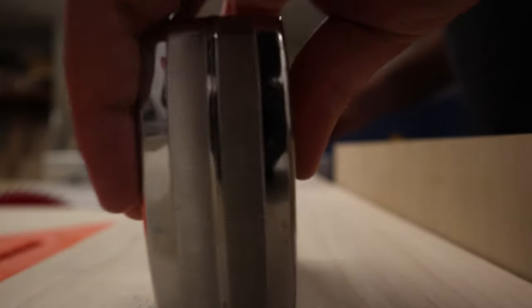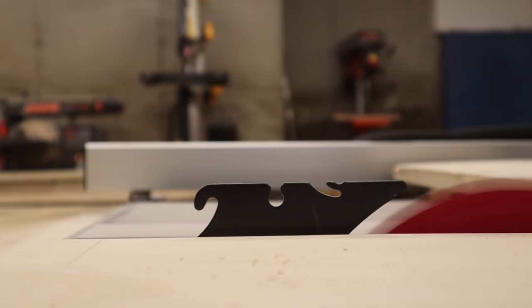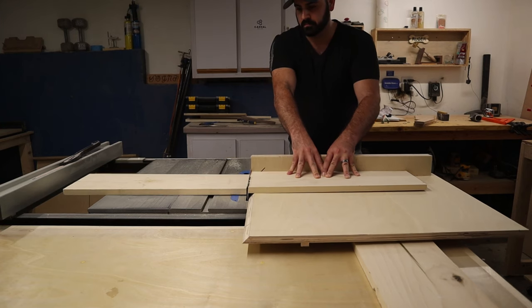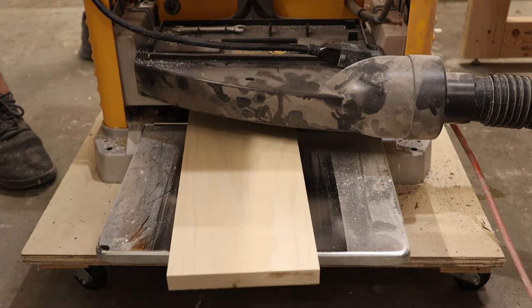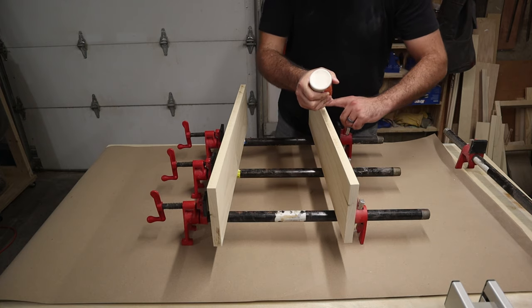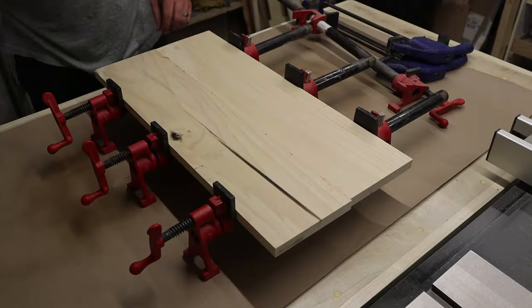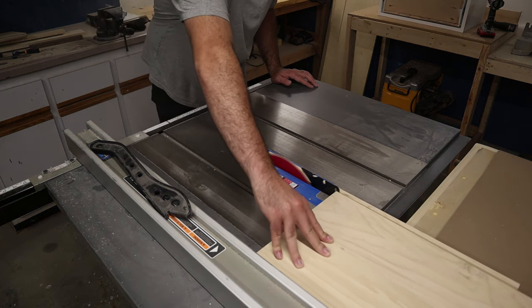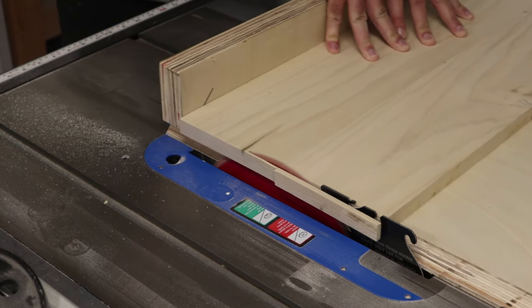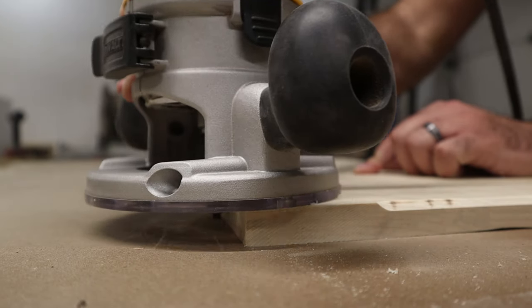Next I started working on the drawer face, which ultimately consisted of two boards glued together. I measured all my cuts making sure to leave some room to bring it down to its final dimension later. The boards weren't completely flat, so I milled them down using my jointer, planer, and table saw — but if you don't have access to a jointer or planer, you could always just use a piece of plywood for the drawer face; that'll work just fine. With the drawer face all glued up, I brought it over to the table saw and cut it down to its final dimension. Then I used my router with a chamfer bit along the outside edges of the drawer face to give it a little something extra.